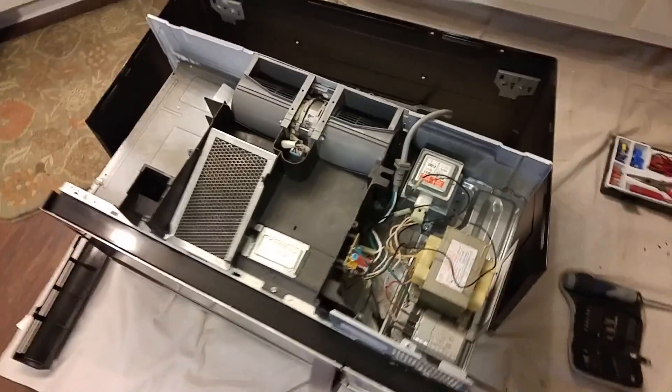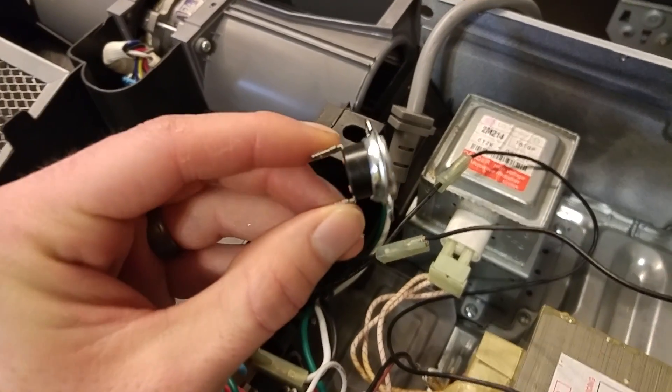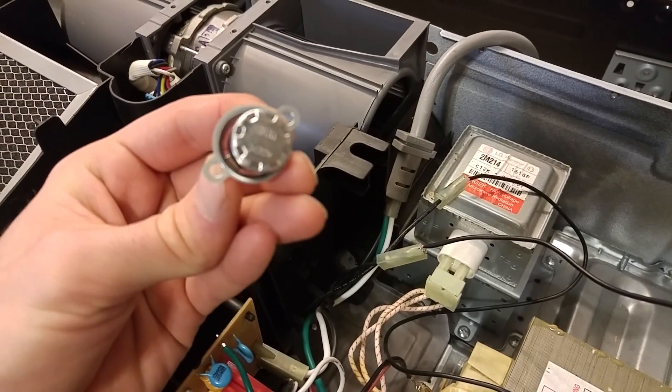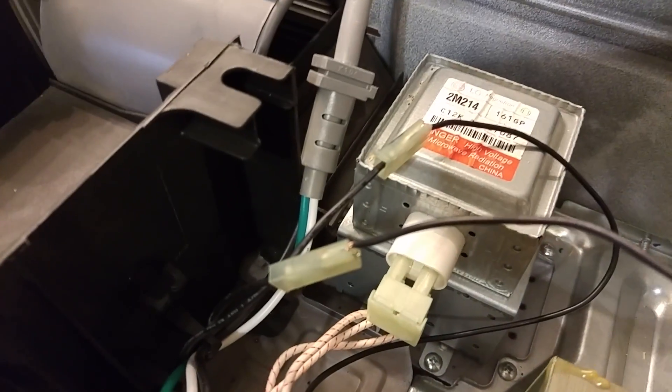So I took it all apart and discovered wires go to this little guy, which is a thermostat. These two wires plug right in. The thermostat sits right down there — pretty easy to get to.